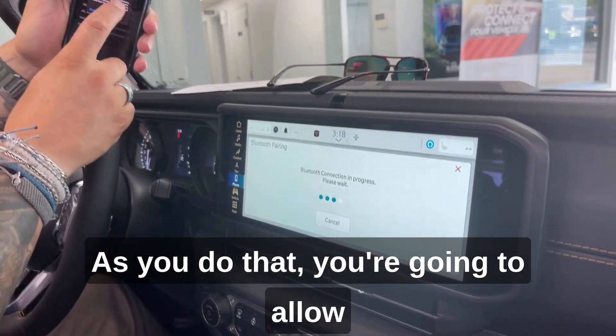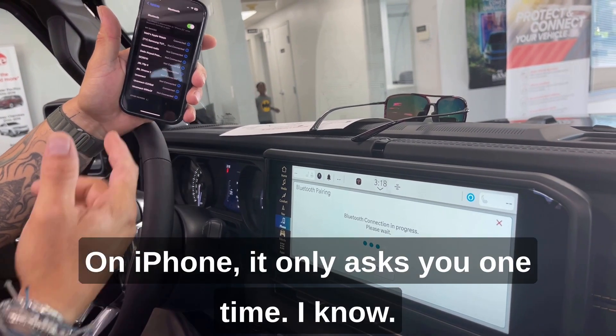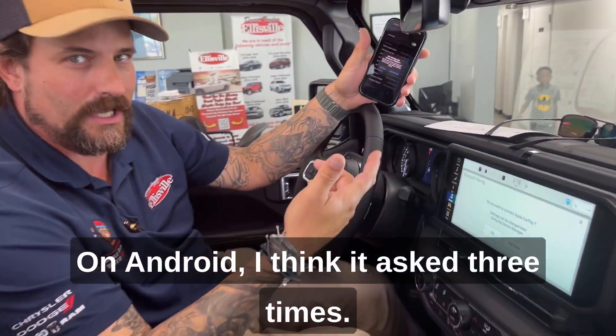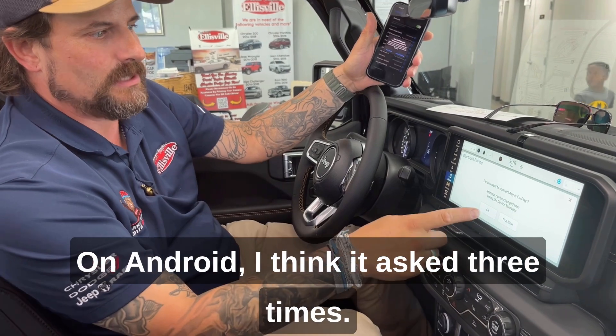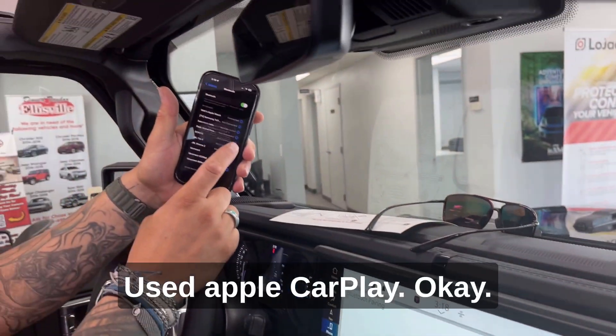As you do that, you're going to allow your contacts to sync with it. On iPhone, it only asks you one time — I know on Android I think it asks three times. I'm going to say yes to Apple CarPlay, then 'Use Apple CarPlay.'